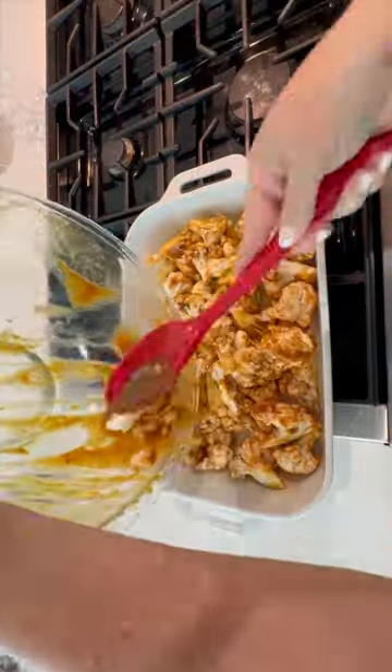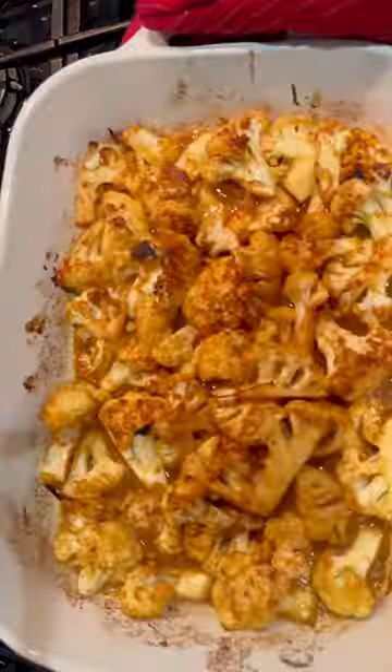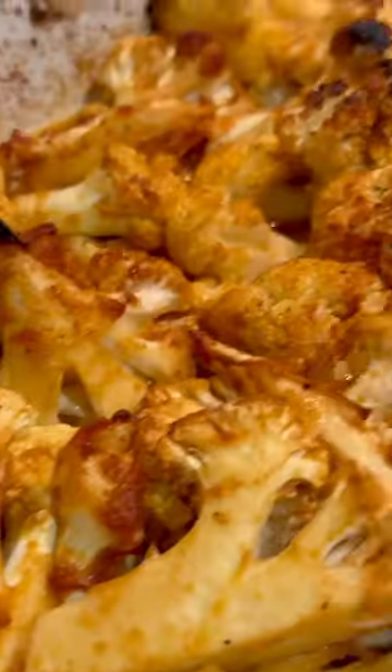Spray a 9 by 13 baking dish, add your mixture, spread it out, and put it in the oven at 425°F for 25 minutes. Then bring it out, stir it, put it in for five minutes more, and then broil it for three.